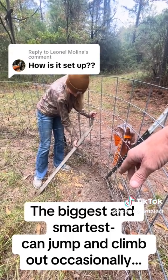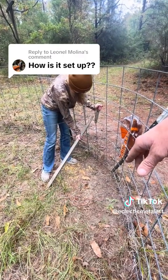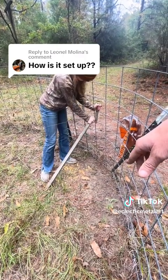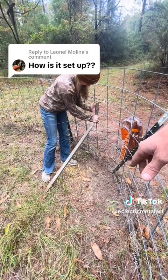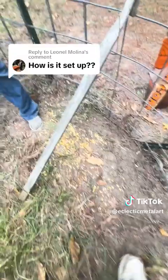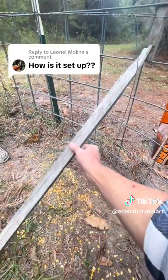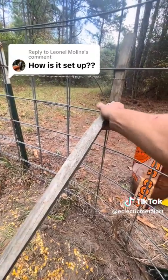Kind of stab it in the ground a little bit to give it good resistance. Now it's set just right. The hog comes in, eats on the corn, and somebody's gonna bump that — and it flips off pretty easy.